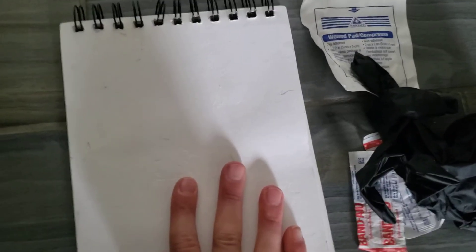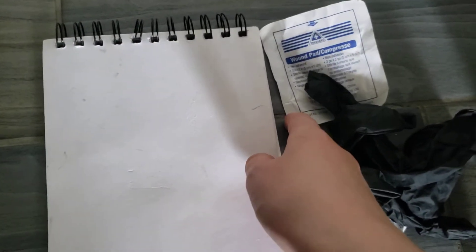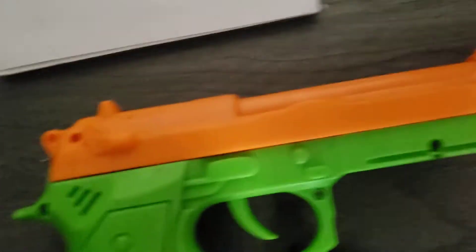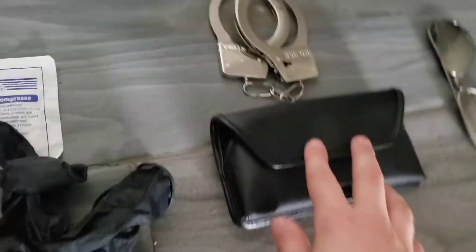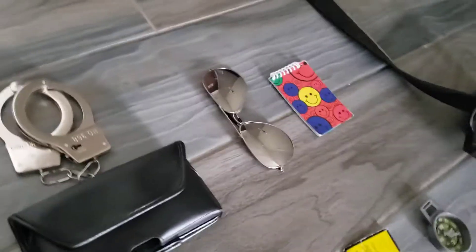This is author jay and I'm back with another gear review. First I got my big notepad, and then I got this wound pad, and then this glove, and then these two bandages. And then I got this handcuff case with my handcuff, and I can attach this to my duty belt over here.